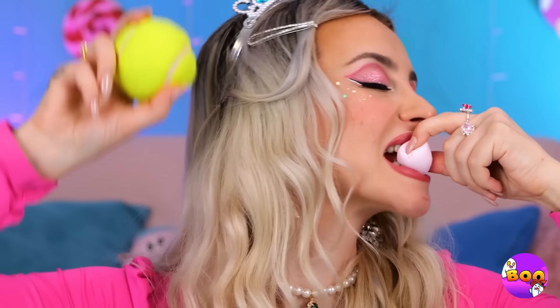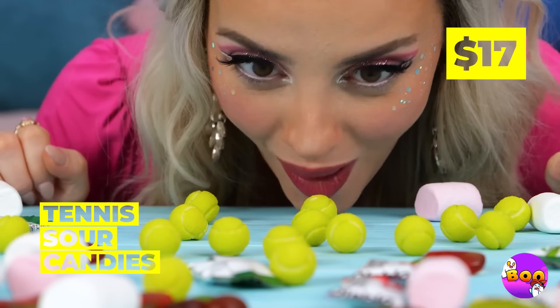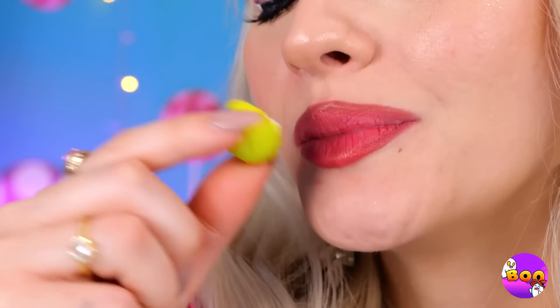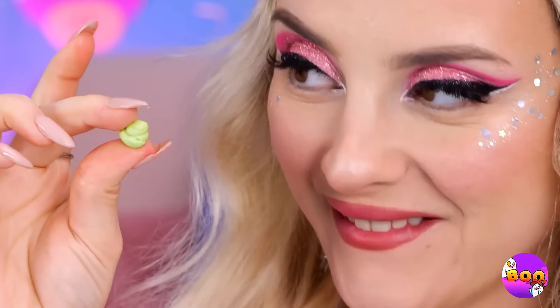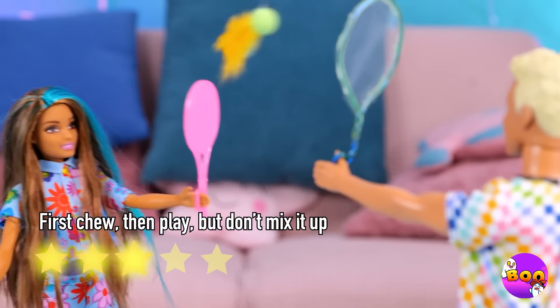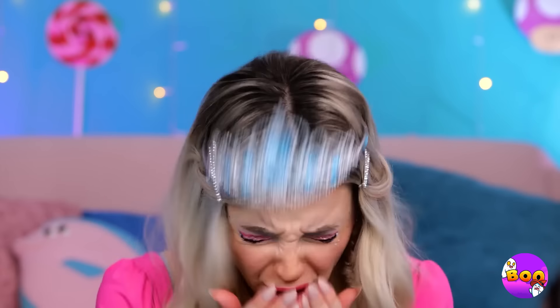One of these things is not like the others. That's more like it. They should be safe to bite now — good thing they aren't jawbreakers. Ooh, bubble gum — this has potential. So, who's up for a little badminton? Gesundheit. Wow, you really are what you eat.